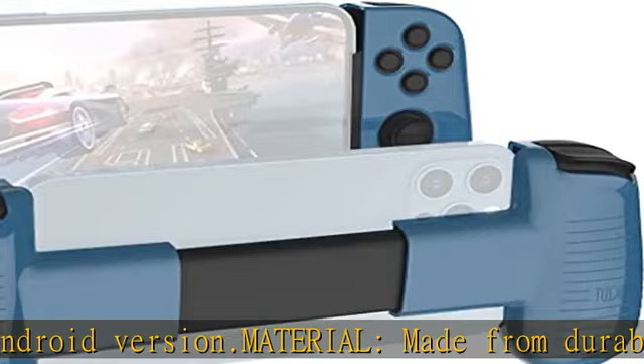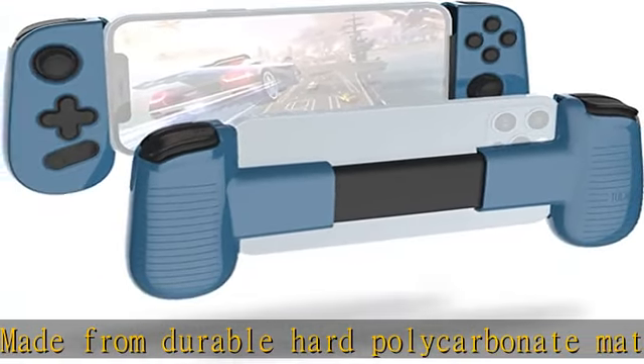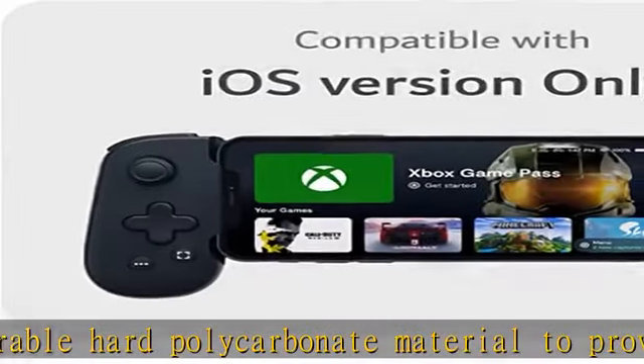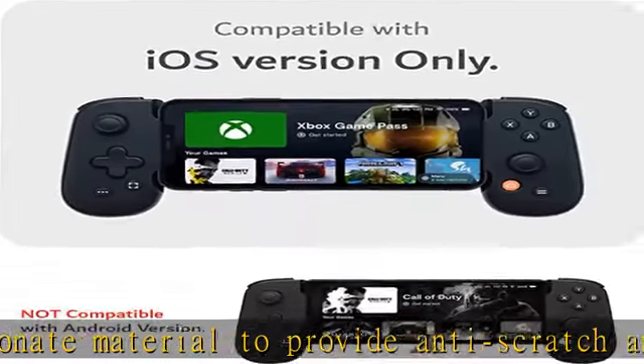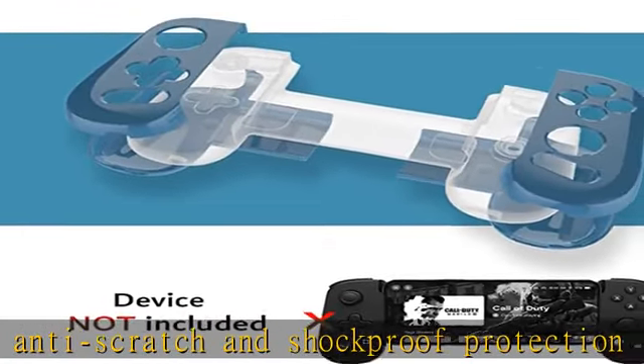Easy installation: easy snap-on design for quick and hassle-free installation. Ergonomic design provides a comfortable grip while ensuring smooth access to buttons while gaming. Enhanced gameplay provides an optimal gaming experience. All rights reserved; all trade names are registered trademarks of respective manufacturers listed.